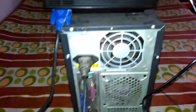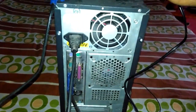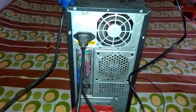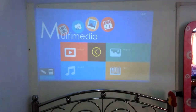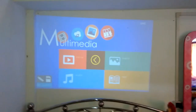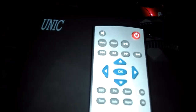Now I have powered on my PC and also my projector. Here you can see I have powered on both devices. This is the Unique UC46 projector screen. Now I will show the settings — this is the remote.